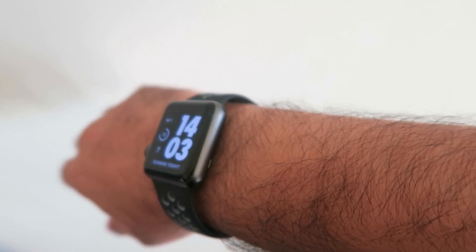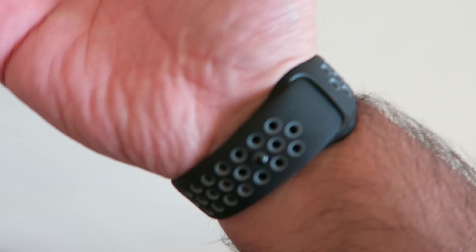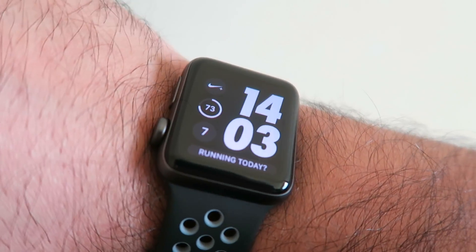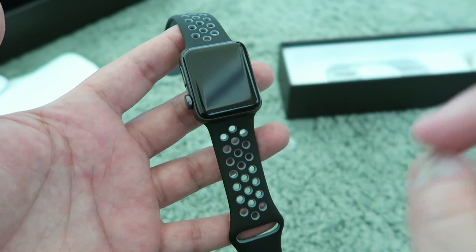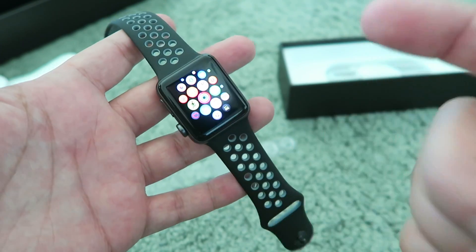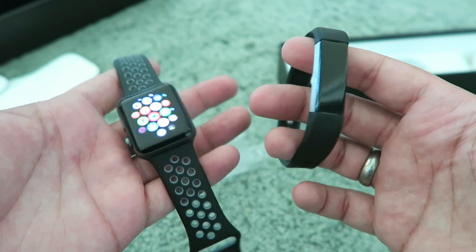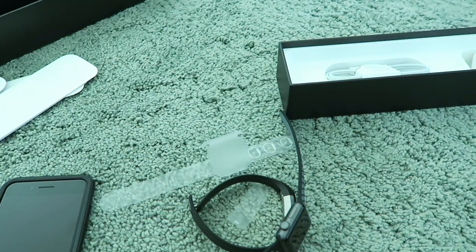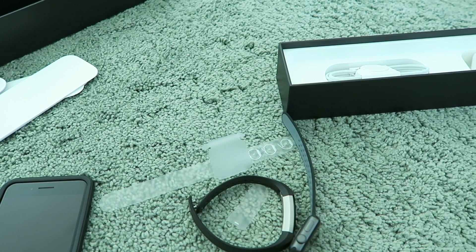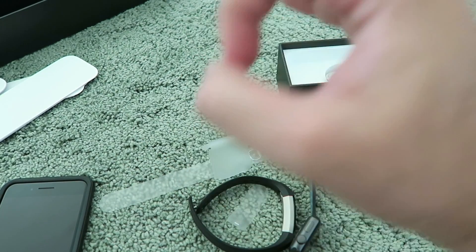I'm looking forward to really testing this out completely. This is the unboxing and first impressions. If you want to see anything specific, leave a comment below and connect with me on Twitter, Instagram, and Snapchat. I will be testing out the swimming feature and day-to-day battery life — that's the biggest issue that has concerned me about the Apple Watch. See you in the next video. Until then, I'm MKwan — if you enjoyed this video smash that like button, hit subscribe, and check out the smartwatch playlists on the side. Until next time, peace and blessings.